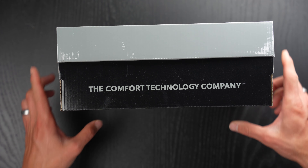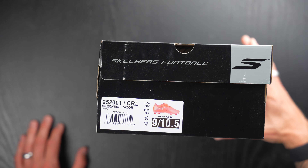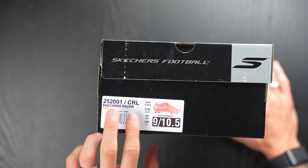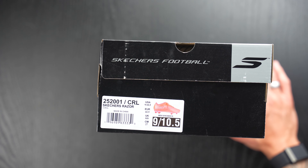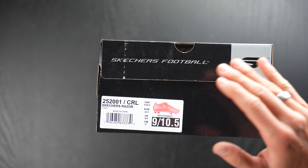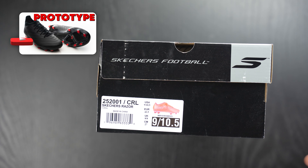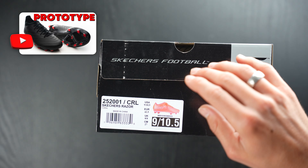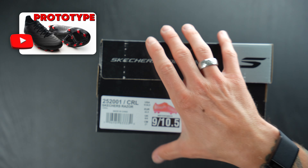The comfort technology company — that's one of their taglines. So this is the Skechers Razor. These are a USA 9, or 10.5 in women's, a Euro 42.5, a UK 8, and 27 centimeters in this coral and silver colorway, which goes along with their other more control or power boot, the SKX 01.